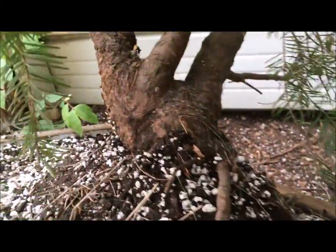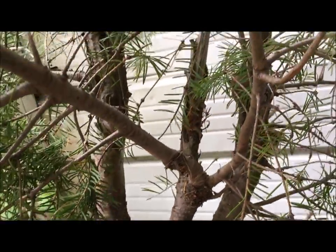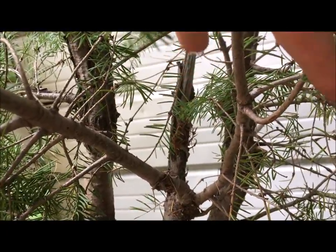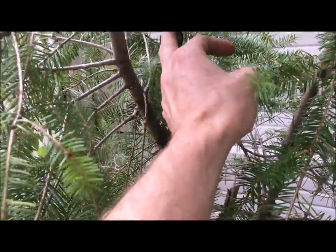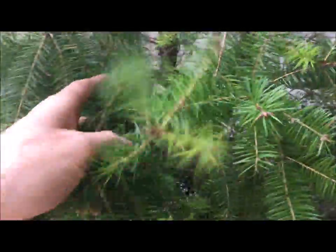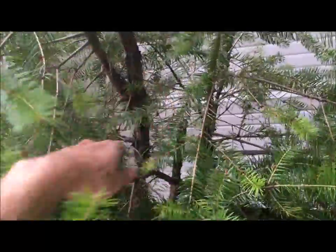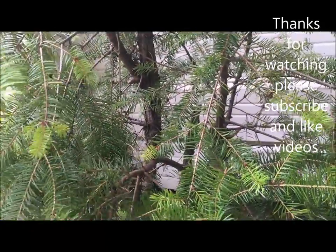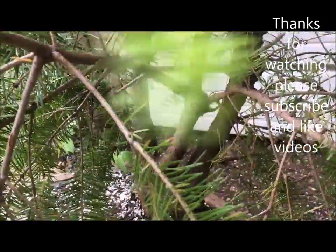Take a look at that beautiful base and trunk. There's decent movement in that far trunk on the left. This one comes into deadwood here and then splits up into more deadwood. I've actually wired both of these branches back a bit to give light down to the lower section. I really have no idea how I'm going to design it, so I want to give all the branches the best chance of getting light and thickening up, because at some point I'll have to decide which will be the primary branches.